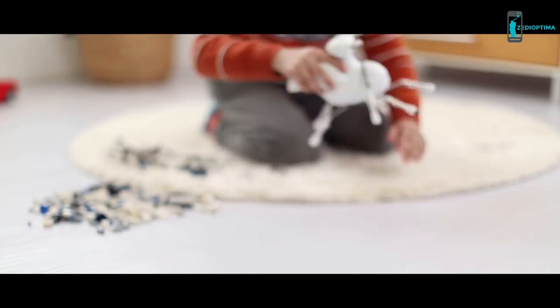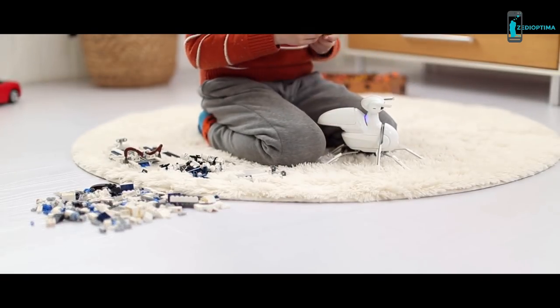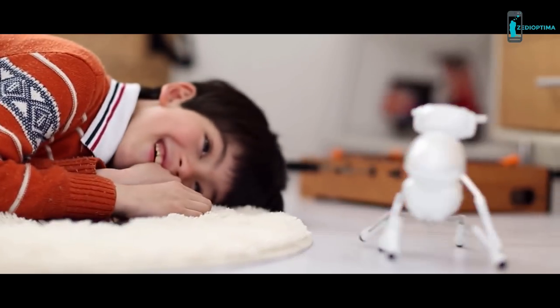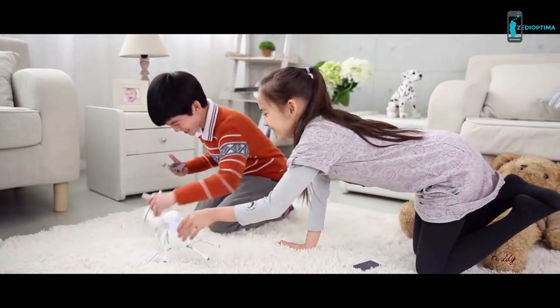Once assembled, you can control Antbow by remote, by your own voice, or even by drawing lines. With more than one Antbow, you can even make them fight each other.